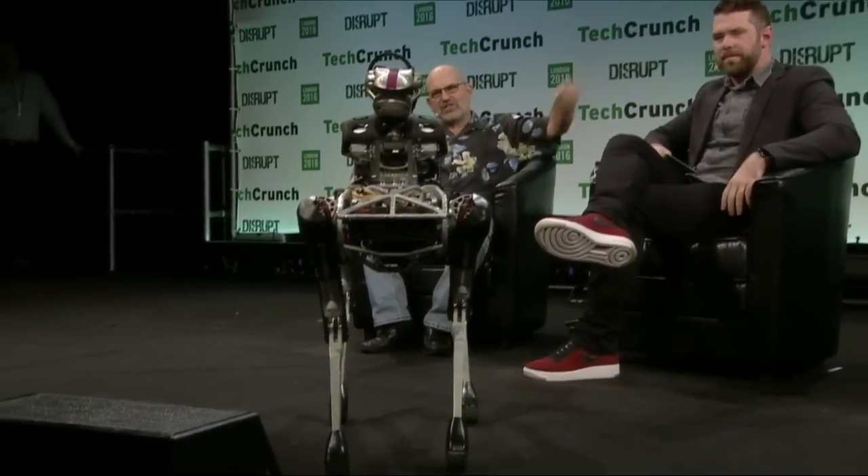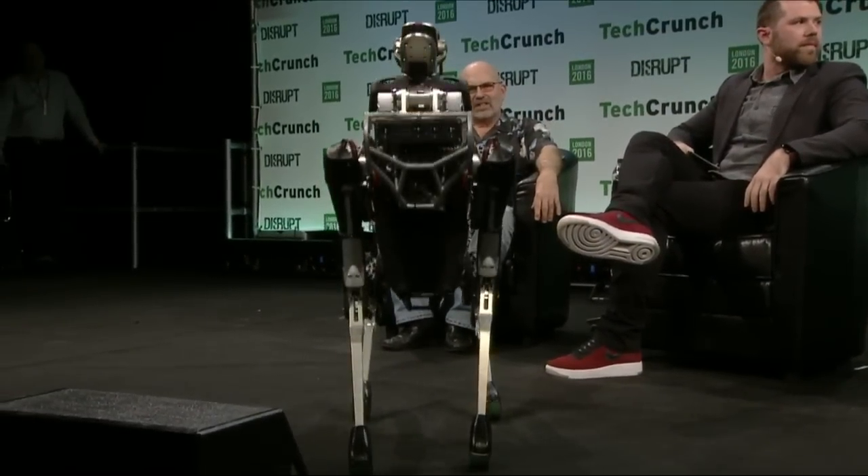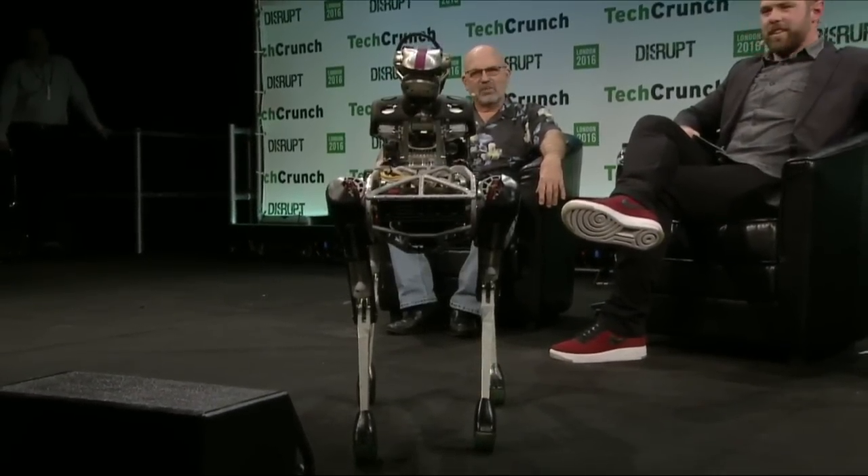This is the robot that was just in the video, and this is Seth Davis, our head of field ops, and he's going to demo a little bit of the robot.